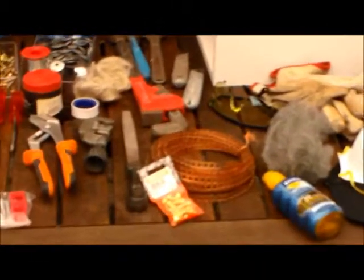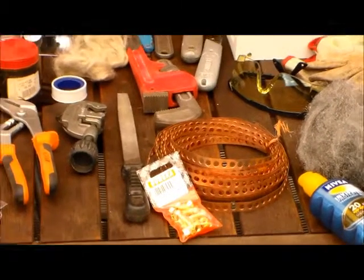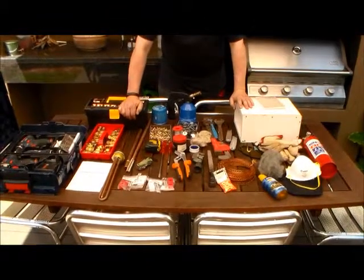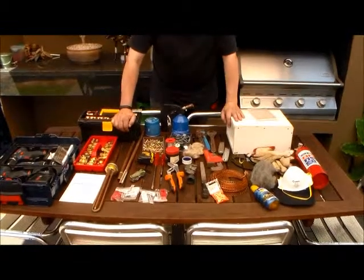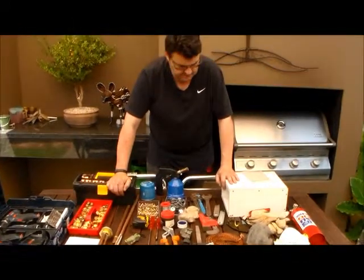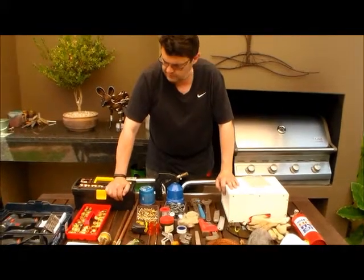So in terms of tools, that's what I think I need. I know there's something missing — there's a spanner that's used to actually fit the element and I just can't find mine. So I'm going to use the shifting spanner to put it in. Not the best way to do it, but I just can't find the right tool at the moment.